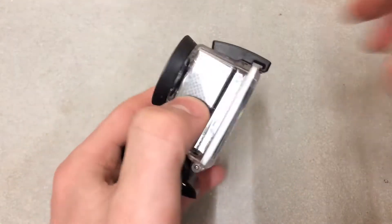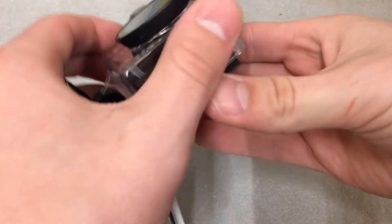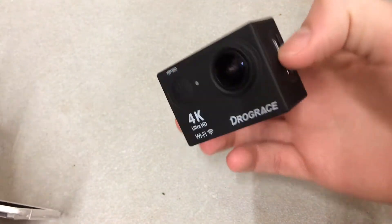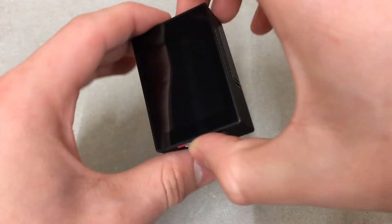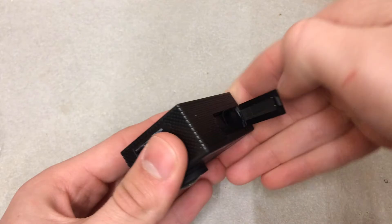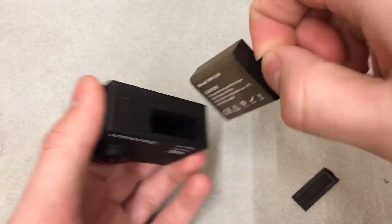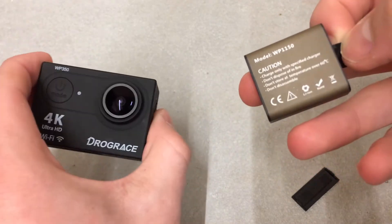The camera comes in a 100% waterproof case, waterproof up to 99 feet or about 30 meters, so you can pretty much go anywhere with this camera. It is pretty drop resistant — I have already dropped it a few times — and it is also very good at recording things in slow motion and underwater.